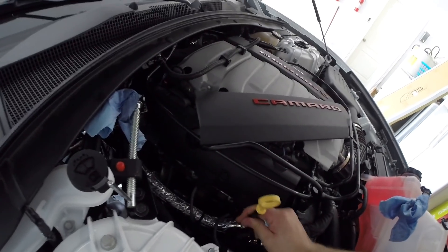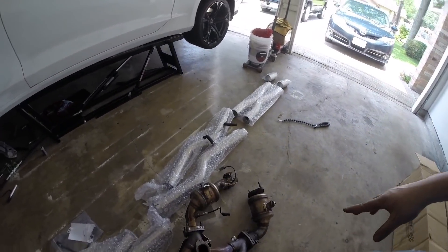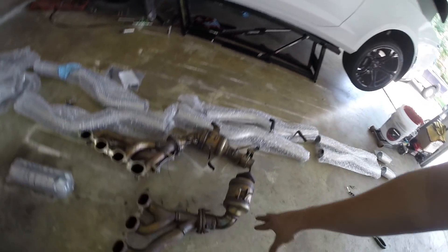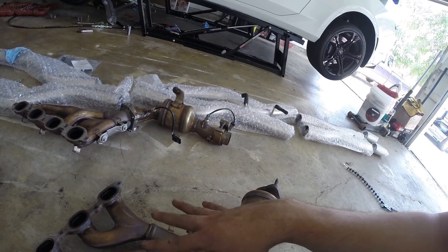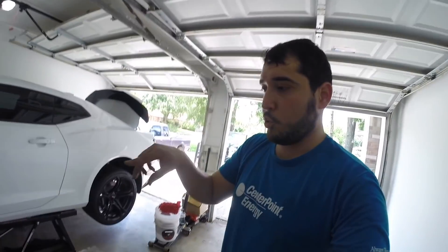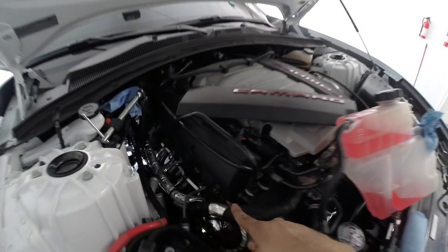I don't even know what time it is, but we've been at it for a little while and I've got both stock headers out. The passenger side I ended up bringing up and out from the top — I removed the catalytic converter once it was loose and brought it out from the top, which was the easiest way. The driver side actually came out through the bottom after you remove the steering linkage bolts, so the steering shaft is actually removed and loosened out of the way. We've already brought up the long tube headers on the passenger side.